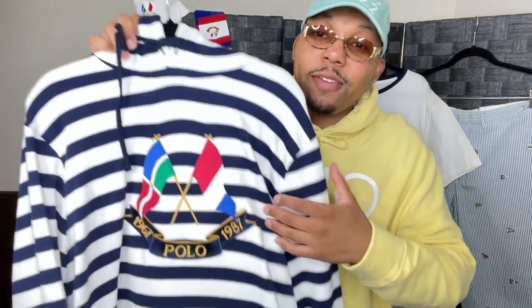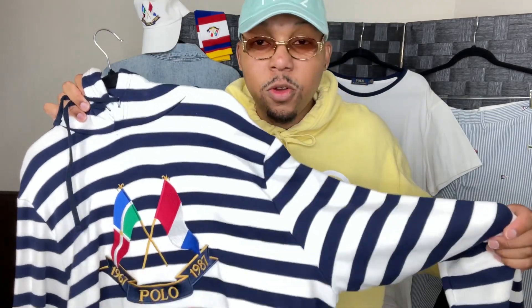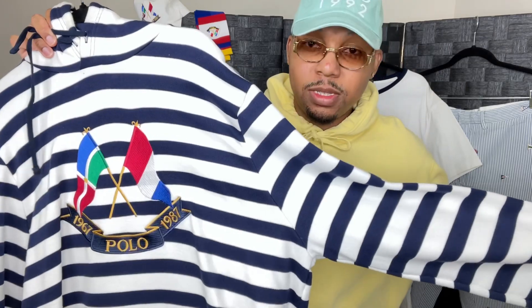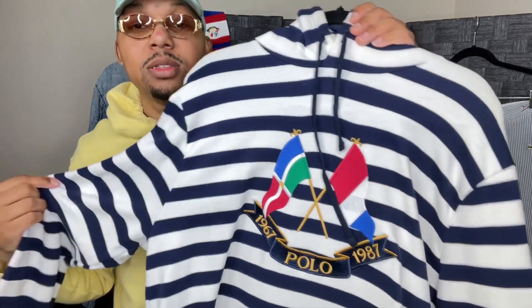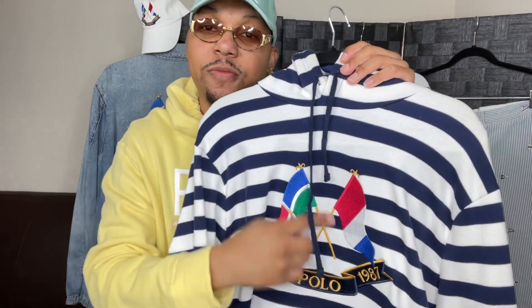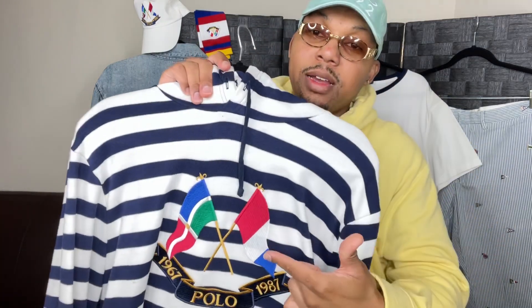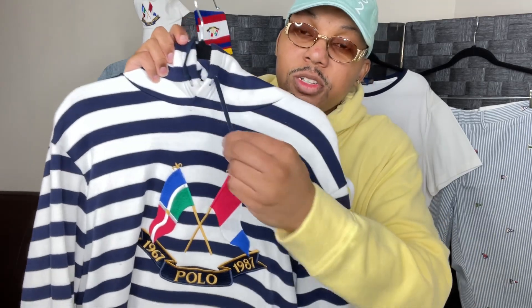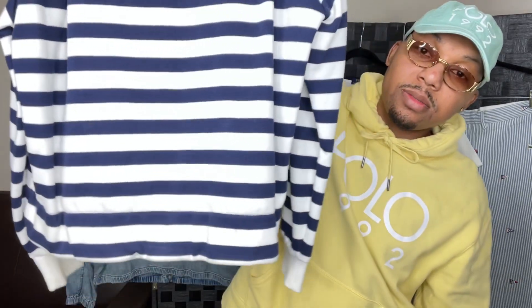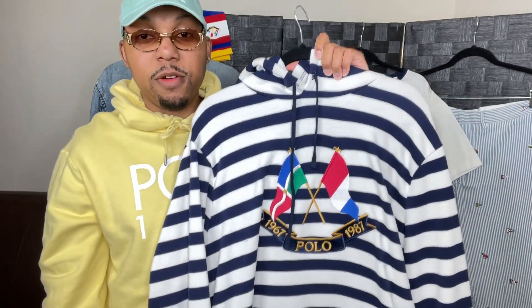You walk down the street or any event with this on, yeah, you're going to stop people. This is a nautical theme with the anniversary flag. So when we talk about Polo Ralph Lauren and nautical theme, it's going to be stripes — whether it's red and blue, white and blue. This is an embroidered patch: Polo, 1967, 1987, with the anniversary flags crossing each other, multicolored. And then you got the tricolored flag, blue drawstrings, nothing on the back.